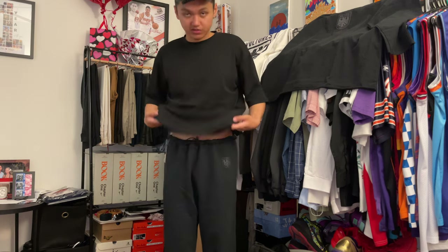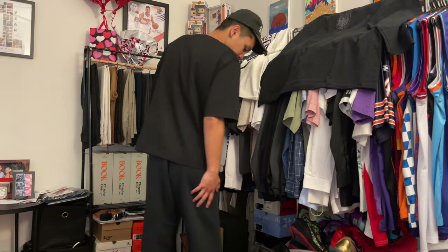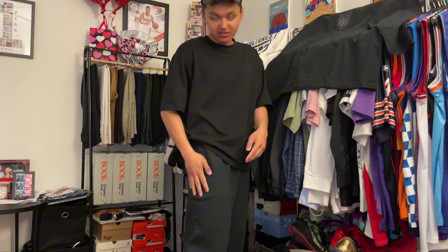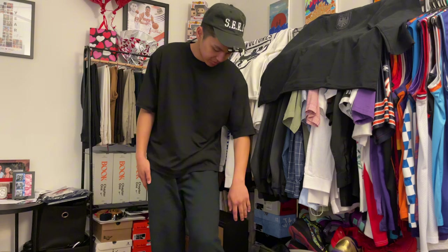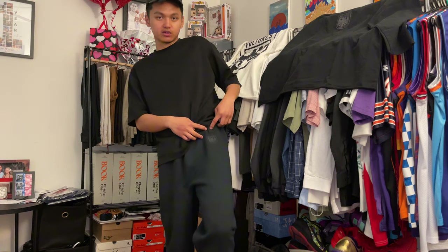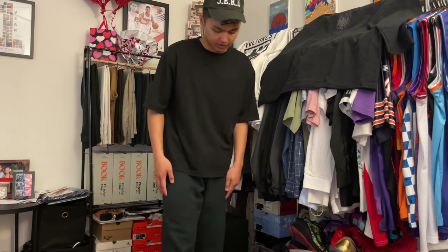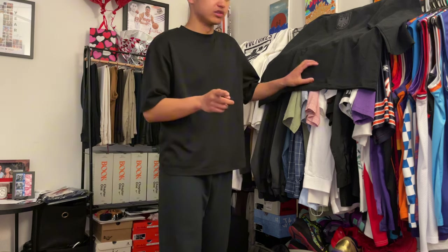This is my Uniqlo t-shirt by the way — sponsor me, Uniqlo, please. I love these sweatpants; the only negative is the no pockets, but other than that they're very comfy — warm inside, thick, heavyweight, 100% cotton. Got that Vultures logo. I love the raw cut — it's very now, not jogger-style, and I like that. These are fire.